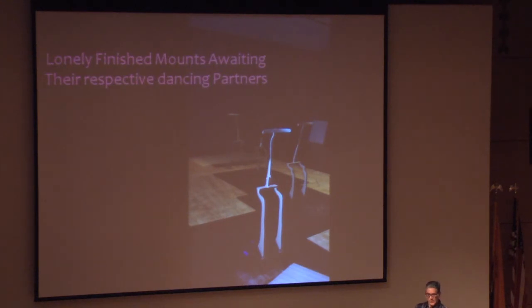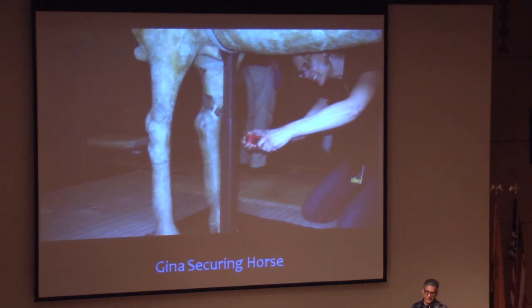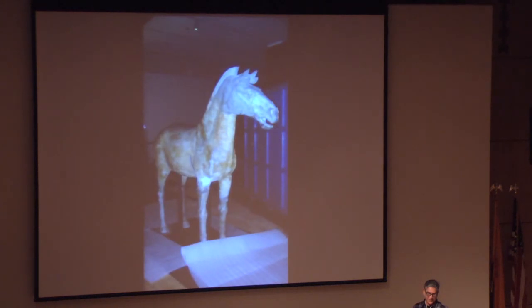The padding I used was a quarter-inch Volara foam because the terracotta was very fragile — I didn't want any scraping contact, so I used a fairly big piece of foam to give them a lot of cushioning. Here's the horse just dropping into place. To get the mount in, we did a kind of telescoping insert using five set screws to hold it in place. There's the finished horse.